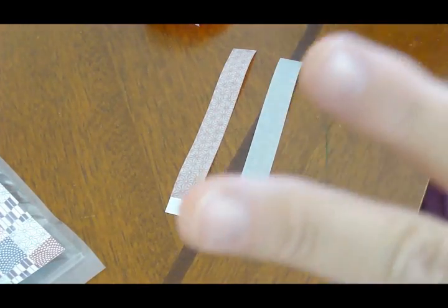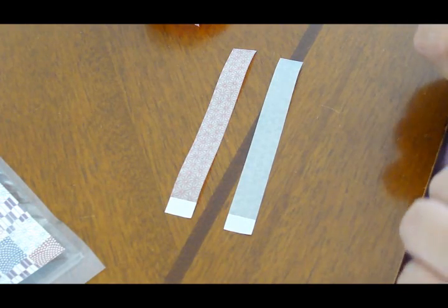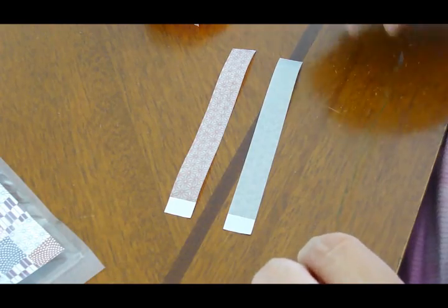Today we're going to make fancified twist ties. This comes in really handy if you're making little goodie bags and you don't want to use just a standard twist tie.